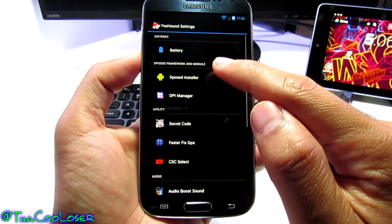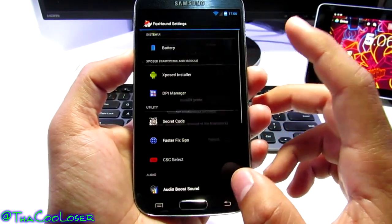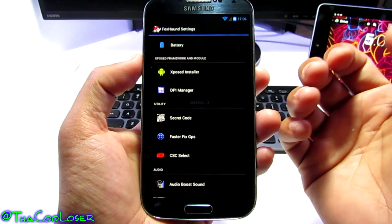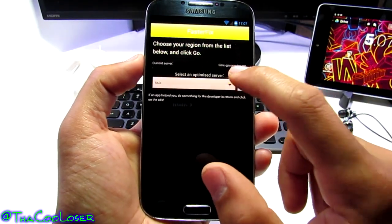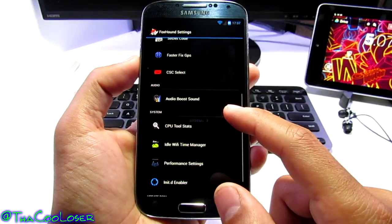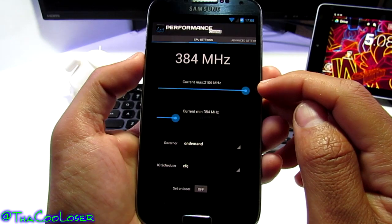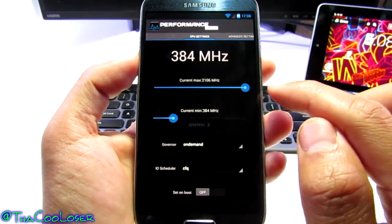I always go to the very last battery style, which I like. There's also an Xposed installer — there are some things in here I still don't fully know, so I don't mess with them much. You can change the DPI mode if you want a more tablet-like look, but don't change anything unless you know what you're doing. There's region optimization — Asia or North America — audio boost, CPU tools, and performance settings. The CPU is overclocked to 2.1GHz instead of the stock 1.9GHz.